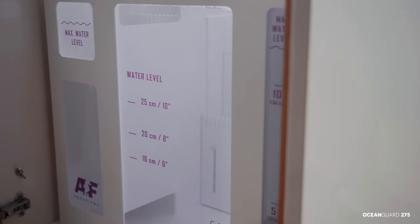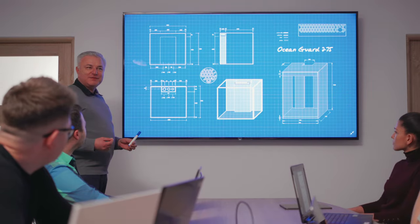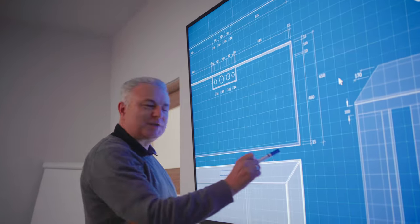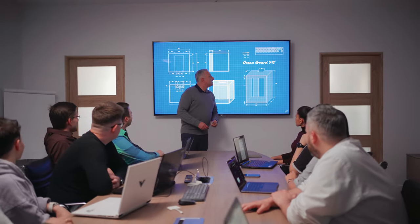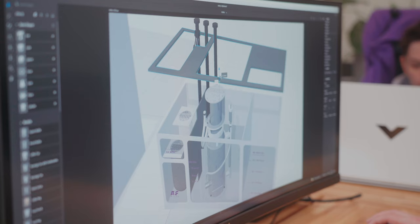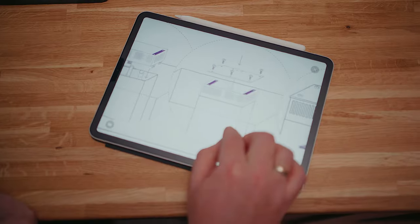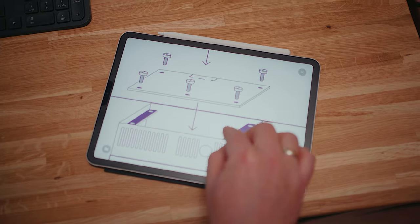As reefers, we asked ourselves what would we like in the dream aquarium, and as a company, what area could we deliver and design better than others? After several years of testing prototypes, input from expert reefers, structural engineers, material scientists, and glass artisans, we created something that met our standard for superior quality, craftsmanship, and design.